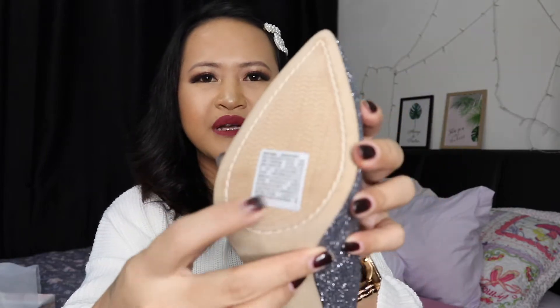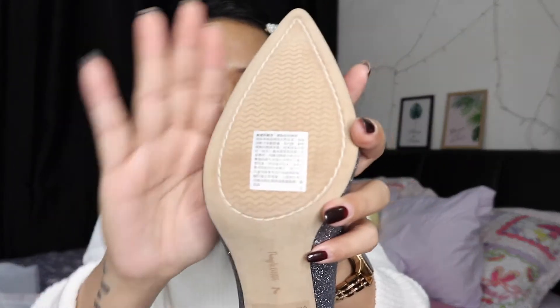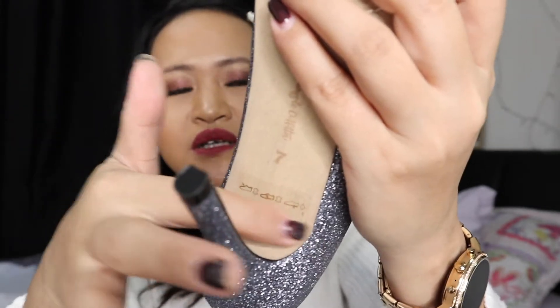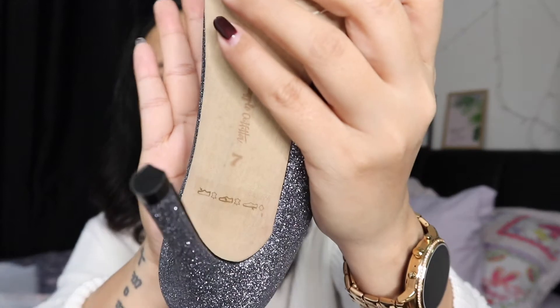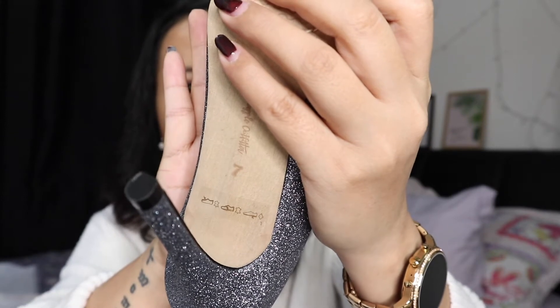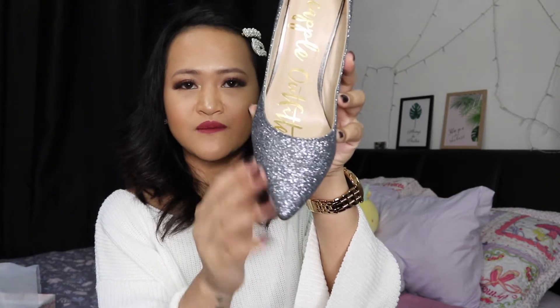Even though the outsole is rubber, it really gives a wood vibe and I'm happy with the entire silhouette. Something is written on it but it's in Chinese so I couldn't read it. For the product info: the upper is leather, the insole is leather, the outsole is synthetic rubber, and it has a pointed toe.